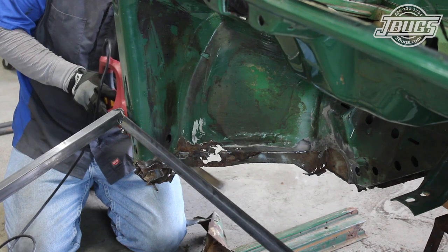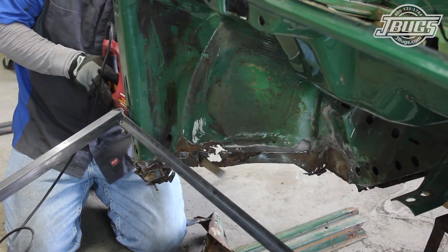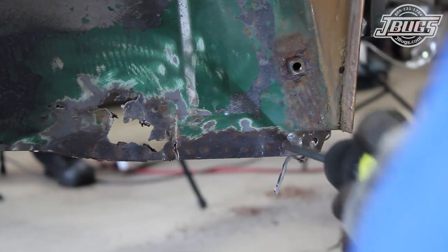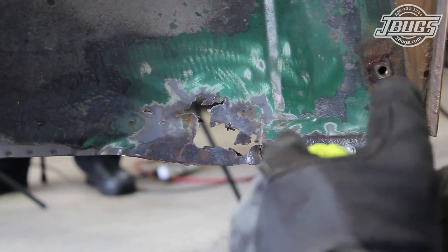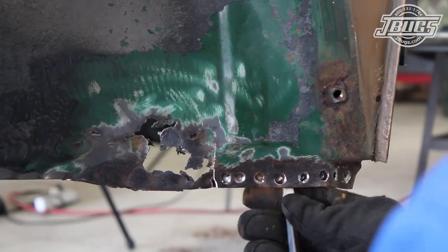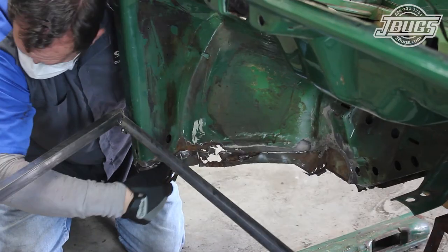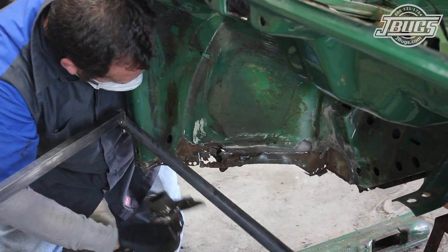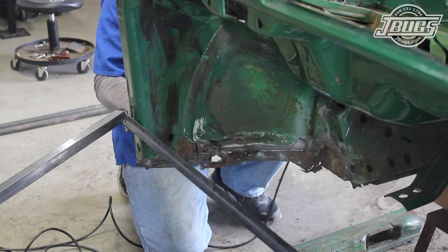Then we move to the outer fender well, where we cut up into the rusted out portion of the inner fender well. At the outer lower edge of the inner fender well at the door jamb, the spot welds are drilled out, the sheet metal is pried away from the heater channel, and the heater channel is pried out of the door channel. A cut off wheel is used to cut out the rusted section of the inner fender well.